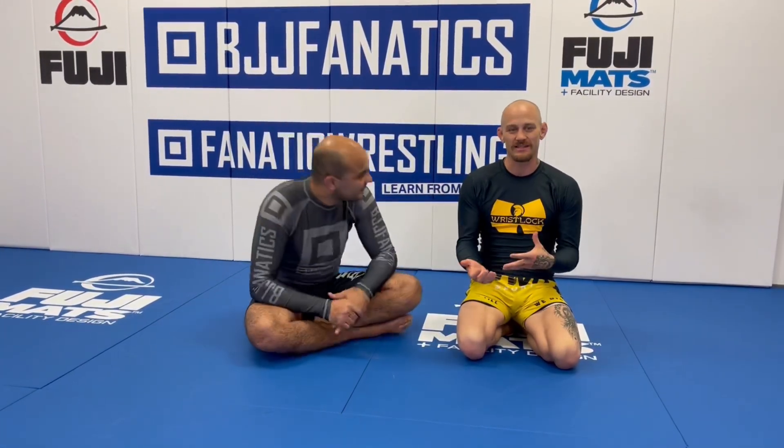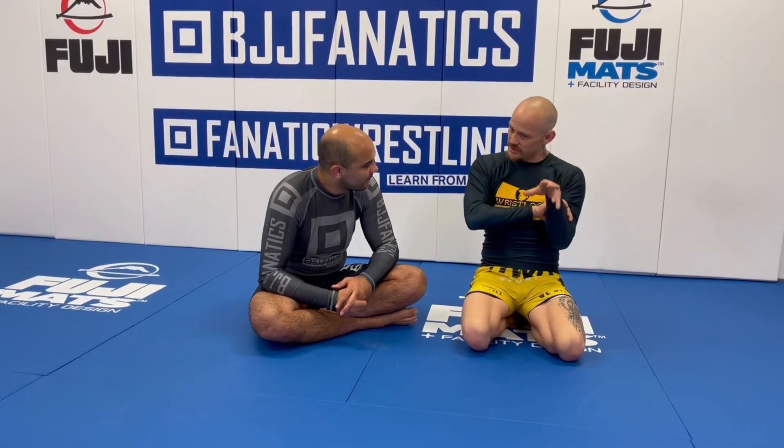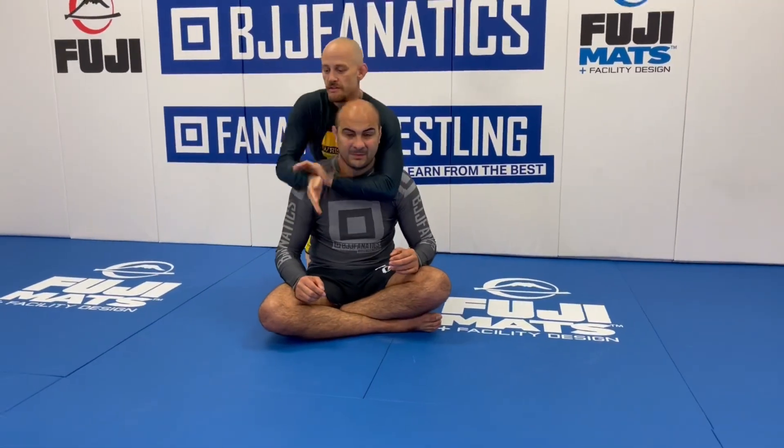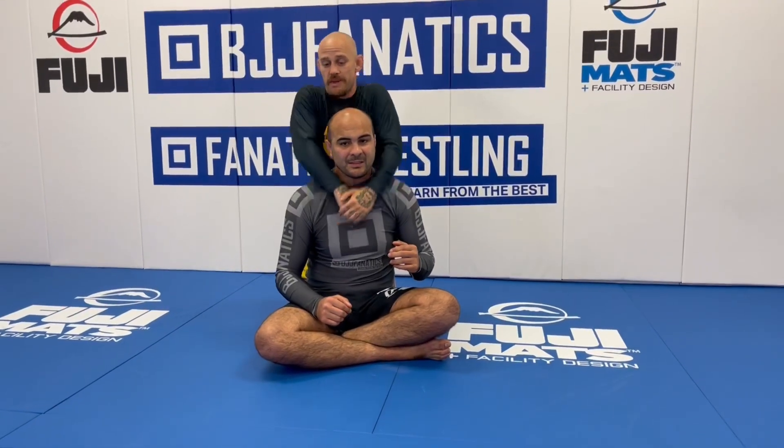If you ever teach a kid's class, you'll teach a little five, six, seven-year-old kid: get on the back, put in the hooks, and do the rear naked choke. But they're so disproportionately sized that their little arms can't fully lock a rear naked choke around you. You'll see a lot of kids struggle. But there's always a small percentage of really smart kids that figure out they're not going to waste their time with that, and they do their little version of it.